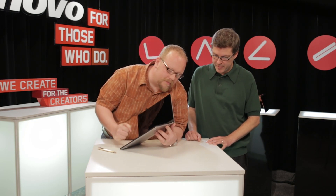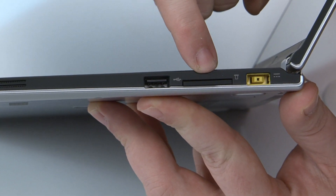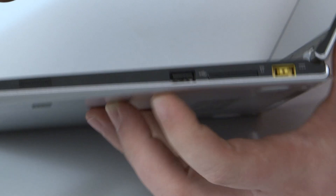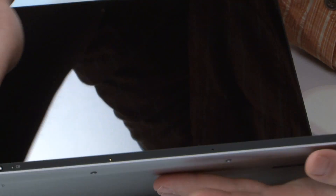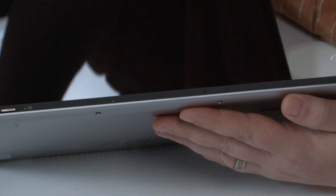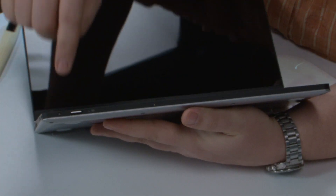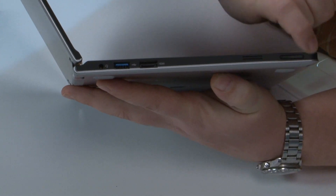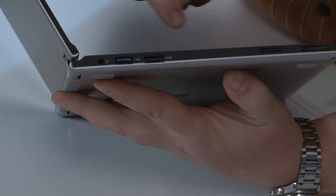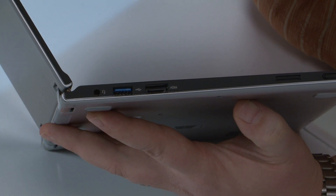The standard around the horn on the ports: we've got power, SD card, USB 2.0, speaker, rotation lock, and then going around the front, the aforementioned power button and the Lenovo recovery button — if you ever need to reload the OS. Volume up or down, second speaker, HDMI, USB 3.0, and headphones.